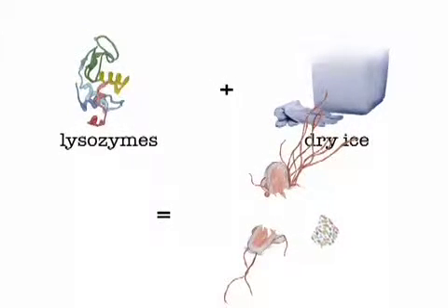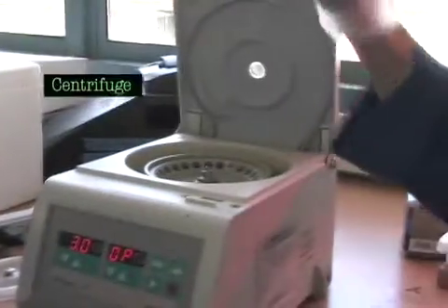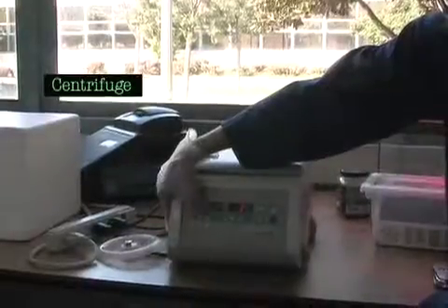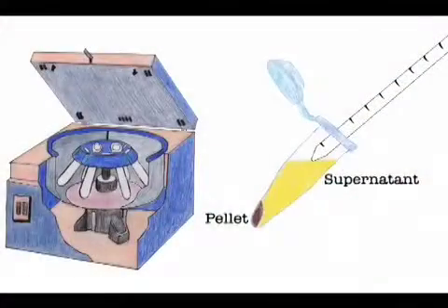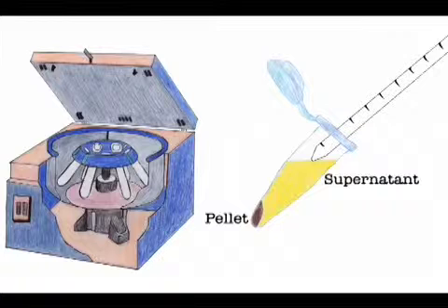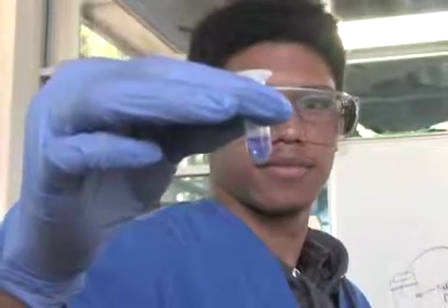The tube is defrosted and placed in the centrifuge. After the tube goes for a spin in the centrifuge, the contents of the tube separate. The bacteria's cell fragments are denser than the proteins, so a pellet develops at the bottom of the tube containing all the bacteria, and a liquid called the supernatant remains on top. This consists of fluorescent proteins and other proteins still suspended in the liquid.